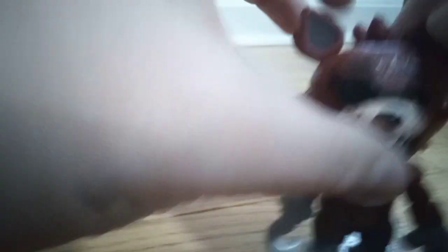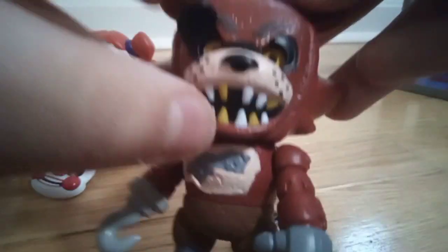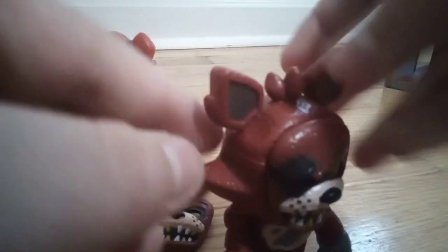With his regular face. And then the second face is jump scare Foxy — his eye patch is up. This one's different than the regular face. And it looks just like Foxy, looks scary. So they did great on this figure.